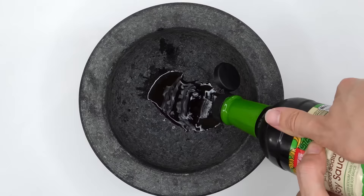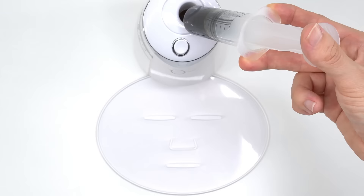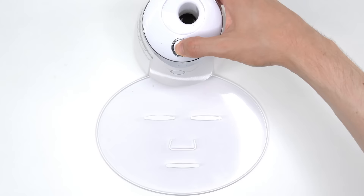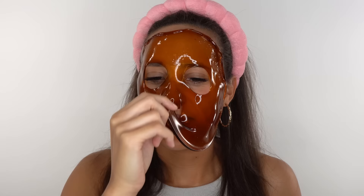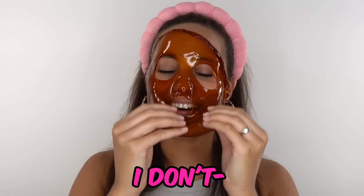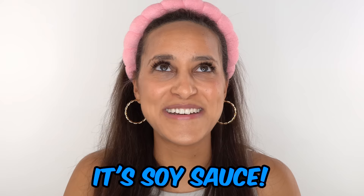Soy sauce — this one's going to be super salty and tasty. Inject the soy sauce, add the peptide, turn it on and dispense. Now, this one should be easy. Oh, it smells so weird. What is that? I don't know. Is it soda? No. What is it? It's soy sauce.